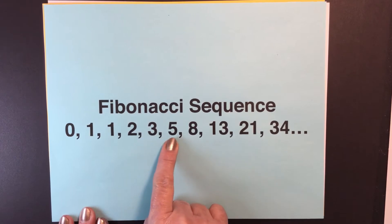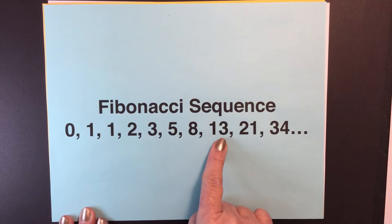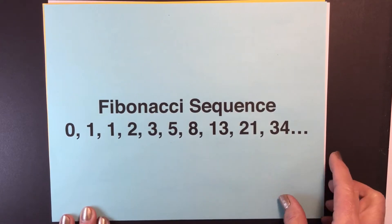Two plus three equals five, and three plus five equals eight, and five plus eight equals thirteen. So the numbers keep getting bigger and bigger.